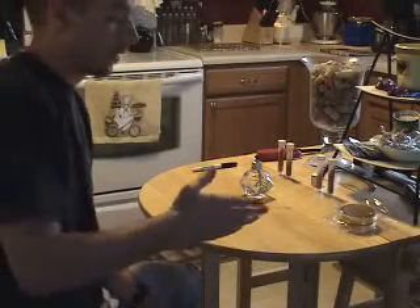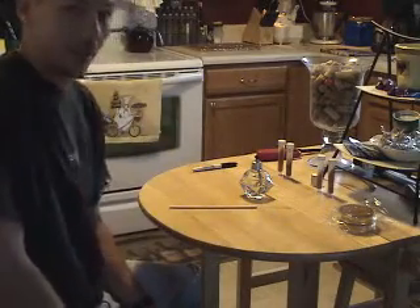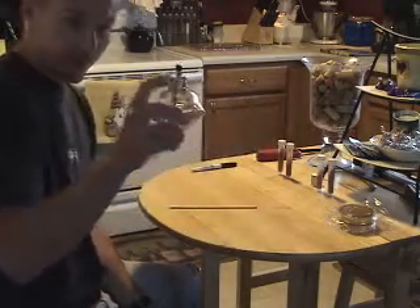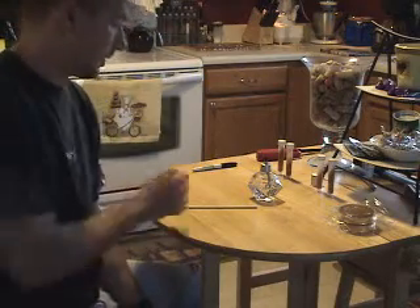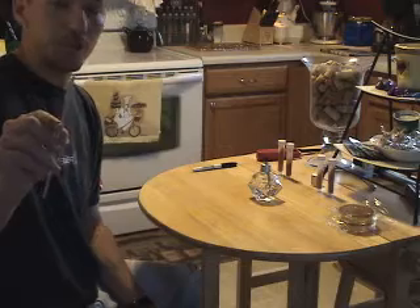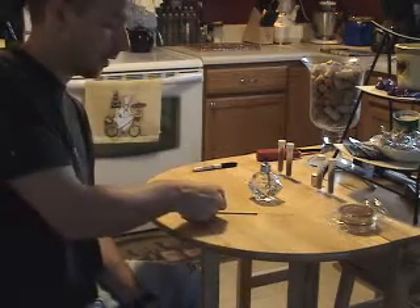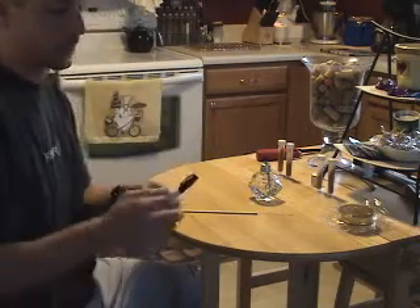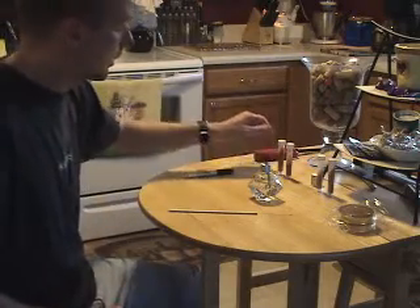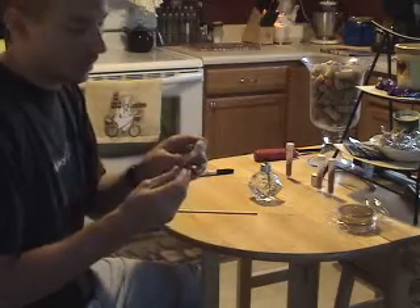Now we're ready to streak the plate. We have two plates here I've wrapped in parafilm just to keep them from being contaminated. We've got my alcohol lamp, which is a nice cheap little lamp with a wick. You can purchase denatured alcohol to fill it, or if you're lucky enough to live in a state that has grain alcohol legally able to be purchased, it works fine. This is my Nichrome loop — it's reusable. You can also get plastic varieties. A lighter to light the torch, and then these are slants.